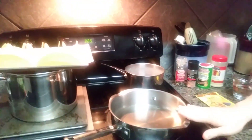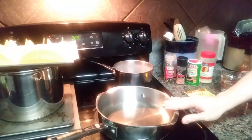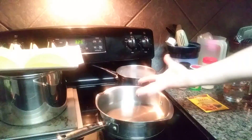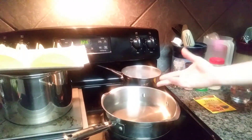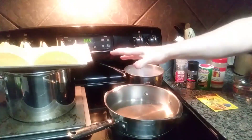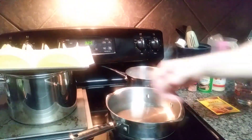We have our pan here. I suggest that you use a stainless steel pan with aluminum or a copper bottom, which will help regulate the heat evenly. You can use an iron skillet or other skillets, but this is probably safer as far as what you cook your food in.